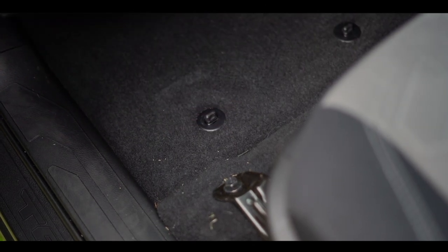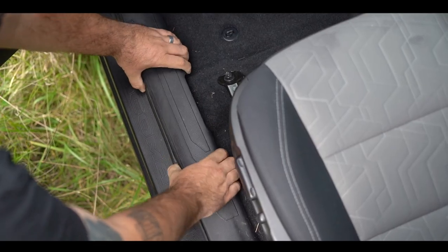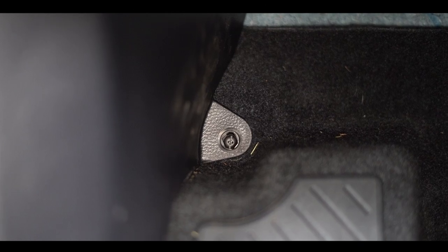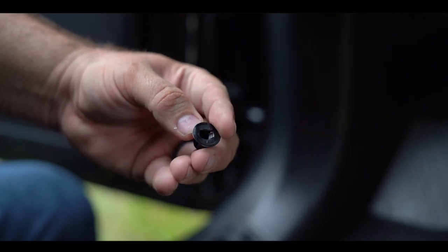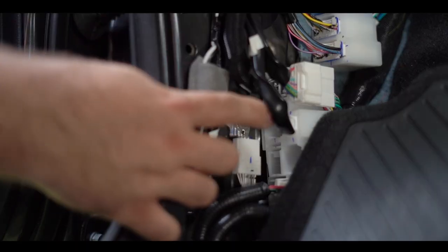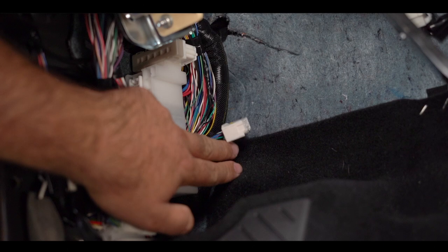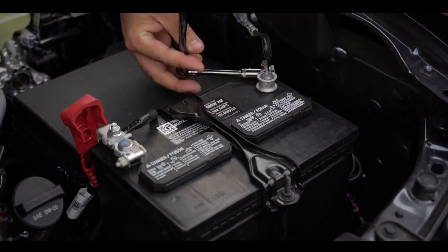Remove the floor mats. Gently pull to remove the side trim piece. To the left of the brake pedal you'll see one hand-removable nut — remove and set aside. Gently pull and remove that trim piece. Underneath this panel is where we will later mount the ground point of the TowPro harness, and also behind this panel is where we will connect the TowPro harness to the truck.